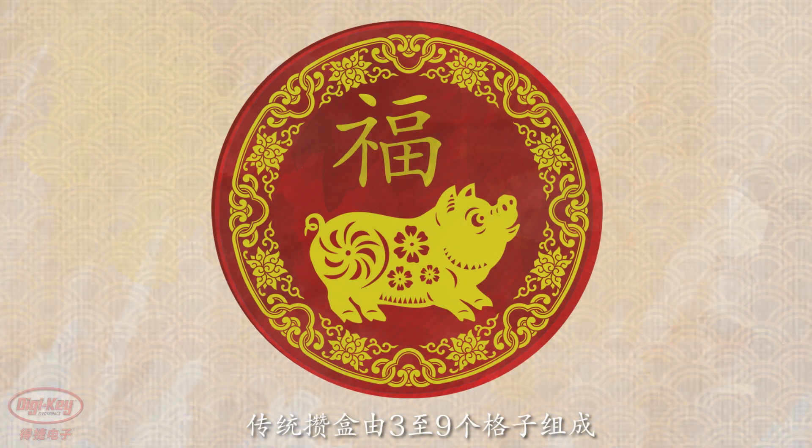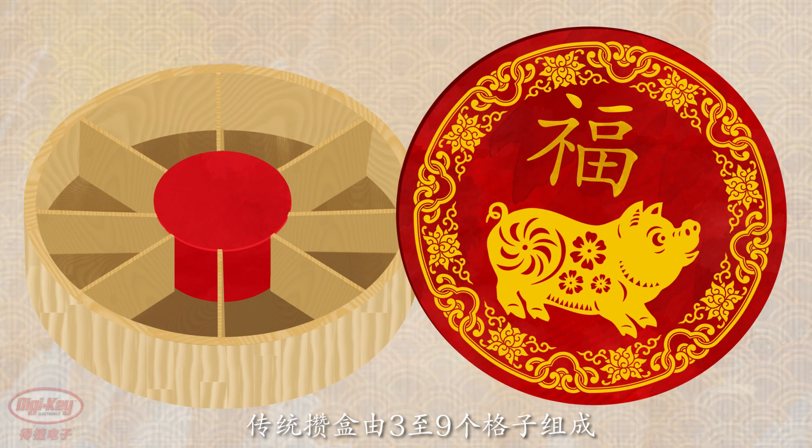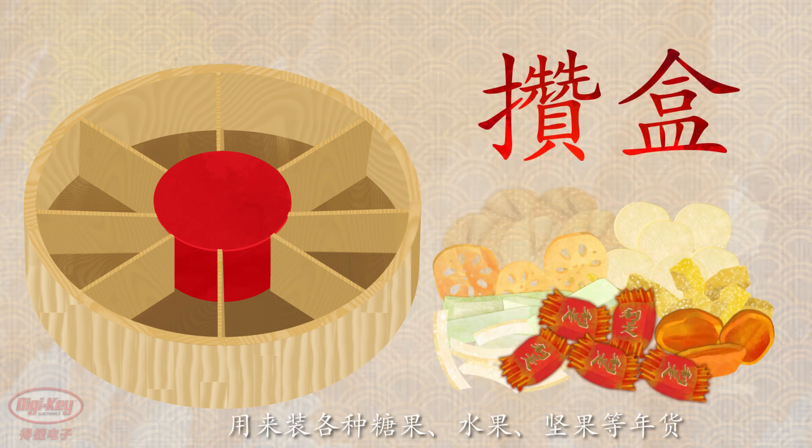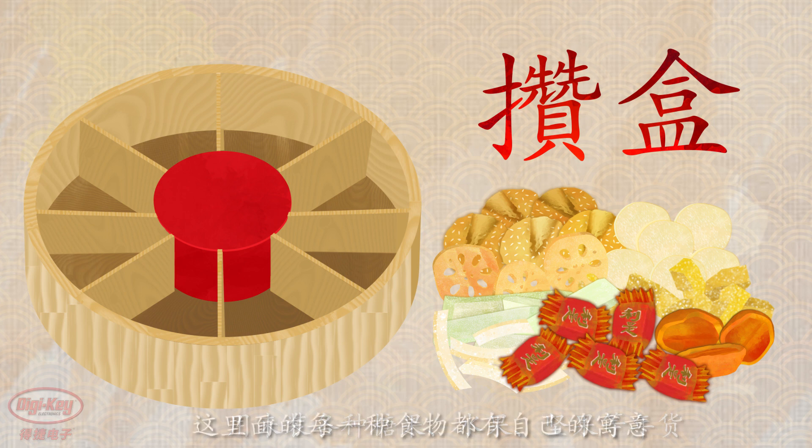The traditional Tray of Togetherness is made up of three to nine compartments that are filled with an array of symbolic candies, fruits, nuts, and other treats for the New Year. Each item in the tray has its own special meaning.